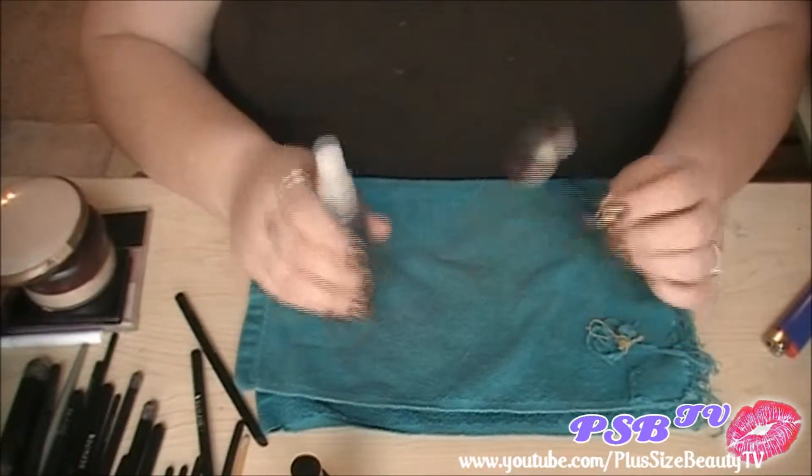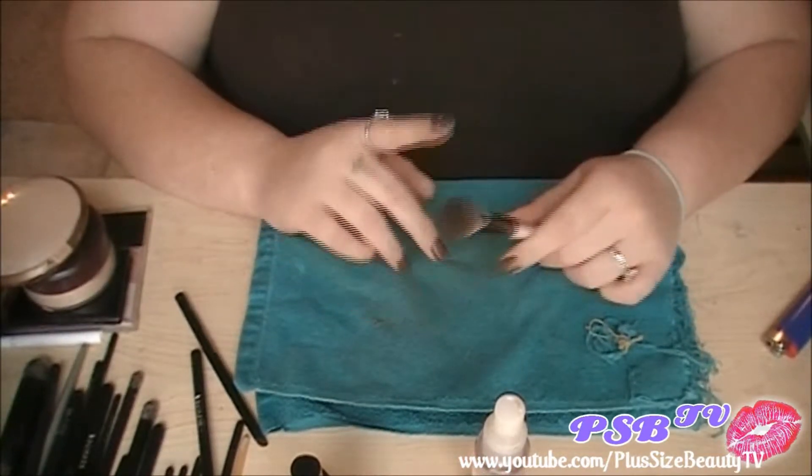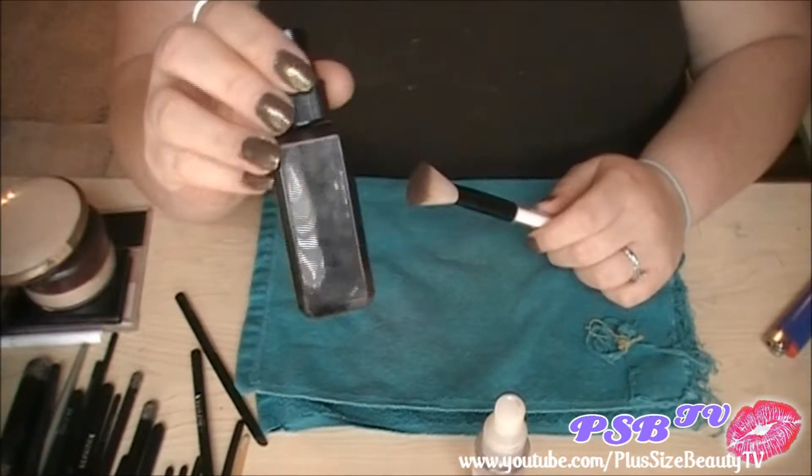So how I take care of my brushes — this is after I've used them. This is not the washing; this is the daily cleaning of my brushes. In here is a little bit of MAC's brush cleaner.